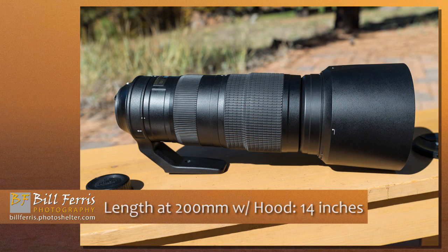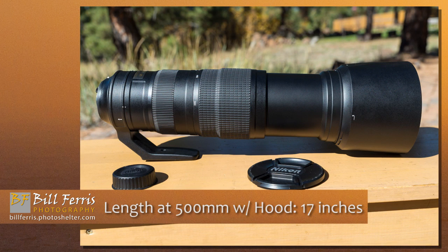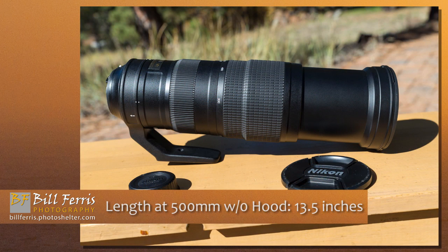Adding the lens hood adds about 3 to 3.5 inches to the length, for a total length of 14 inches at 200 millimeters focal length. With the lens hood and lens extended to 500 millimeters, the lens is 17 inches long. Without the lens hood at 500 millimeters, it measures 13.5 inches long. There you have it — those are the measurables.